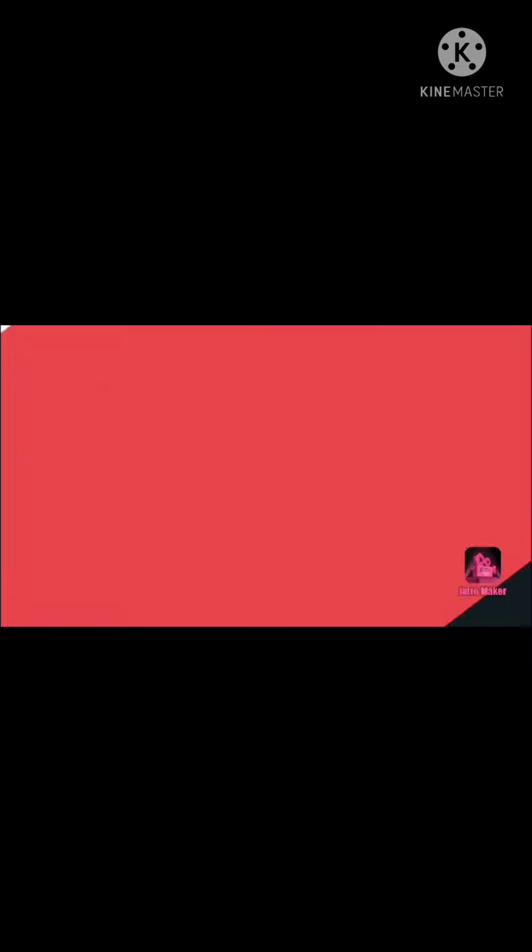Thank you for watching my video. Bye bye. Next video, let's go. Bye bye.